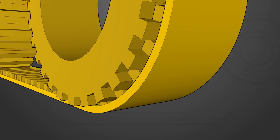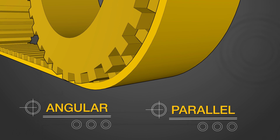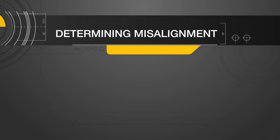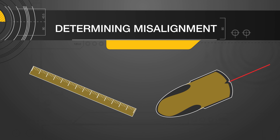There are two main types of belt and pulley misalignment: angular and parallel. Determining whether misalignment is present in your system is a relatively easy and straightforward process, and only a straight line — commonly a straight edge or laser — is required.